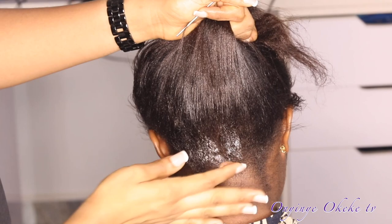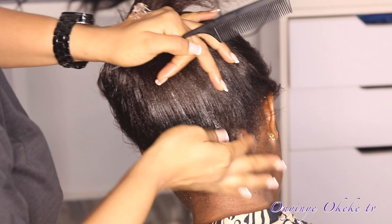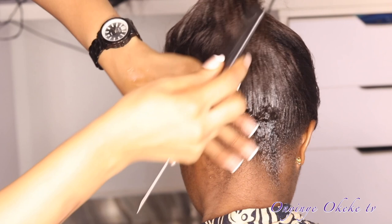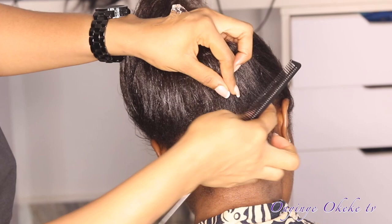Before braiding the hair or doing anything, what I like to do first is apply Shine and Jam to the back of my client's hair. This is so it can catch all the flyaway hairs and short hairs around that side of her head. After that, I section out the hair in a smile shape — starting the back with a smile cord.